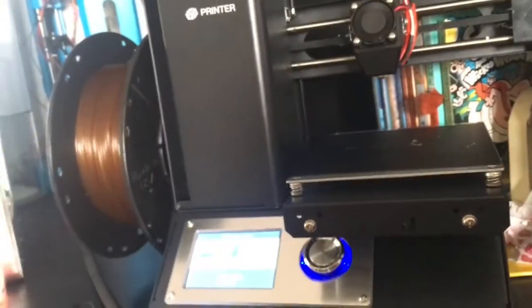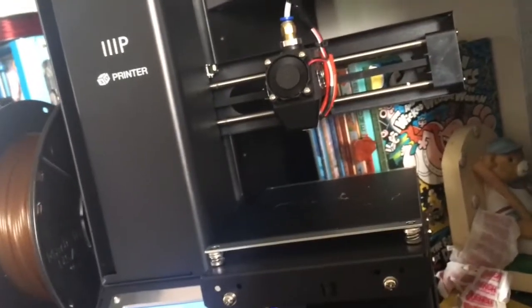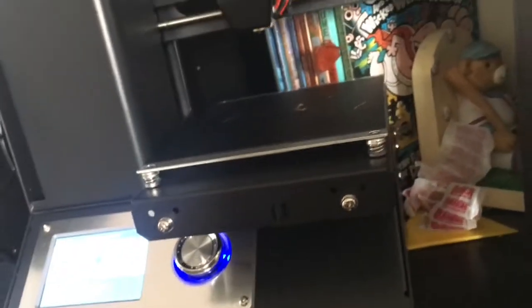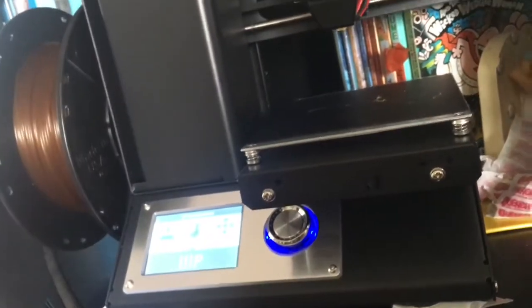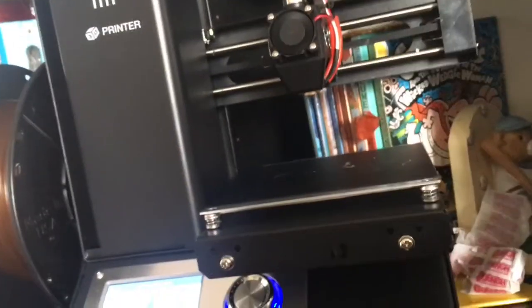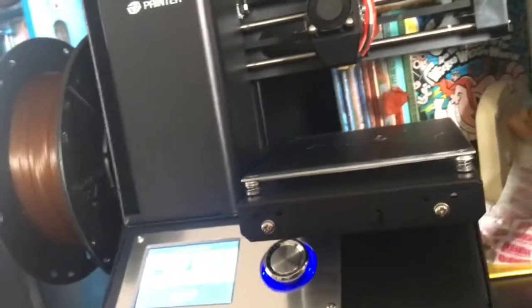Let's talk about the upgrades between this one and Version 1. One: it looks black and very sleek — in real life it looks a lot better than it does in photos. On the back there's a fan. Another upgrade is an insulated bed — there's an insulation pad underneath the bed. And then there's the all-metal hotend, which I'll get to a little bit later.